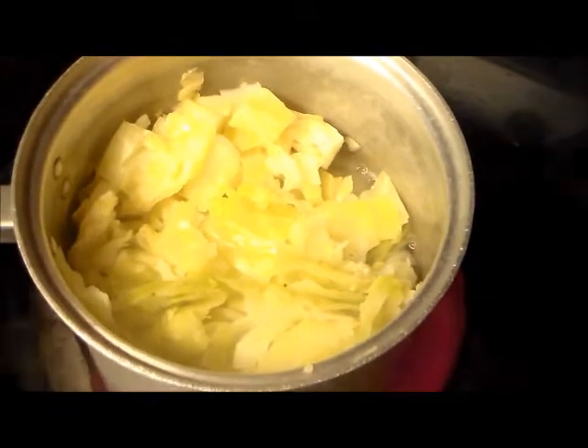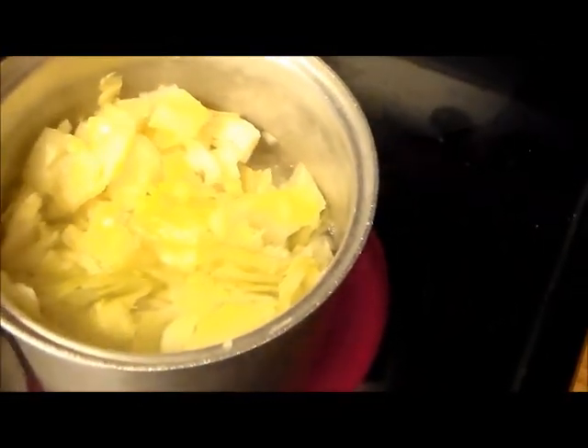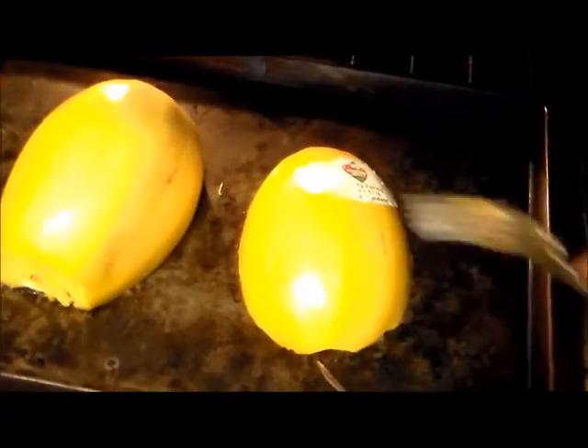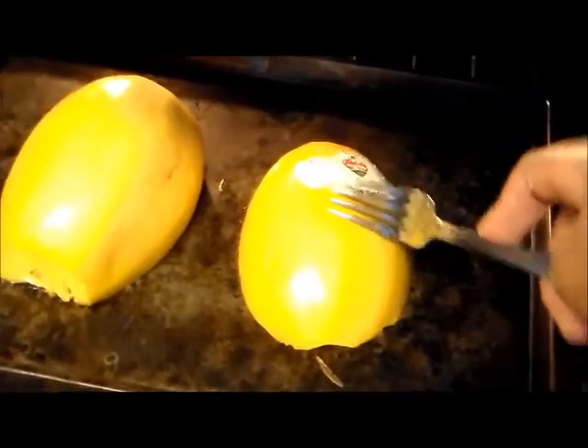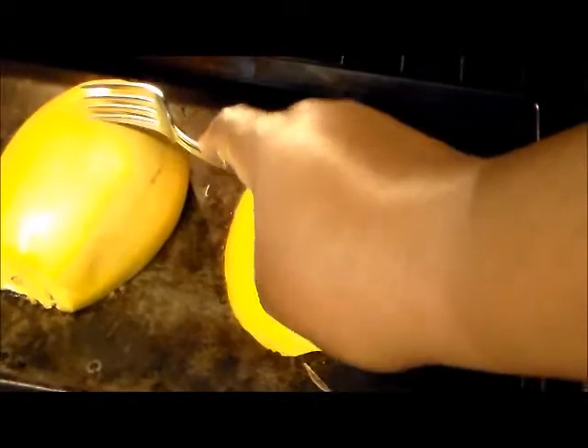My cabbage is cooking down quite nicely, still not cooked down enough to where I'm ready to season it. And then I'm checking on my spaghetti squash — the outside hull is still really hard, and that's kind of how I know when it's ready: when it has a softer texture. So that's still got about 15 more minutes to go.